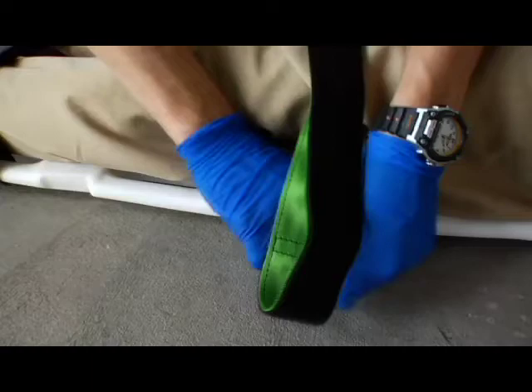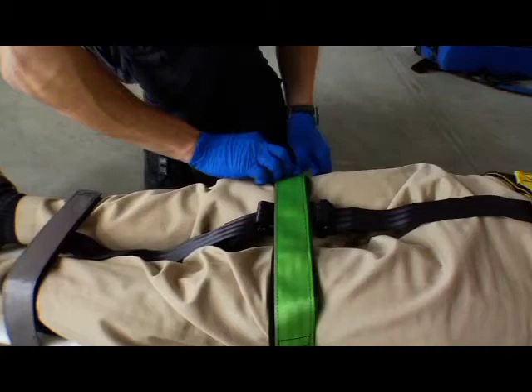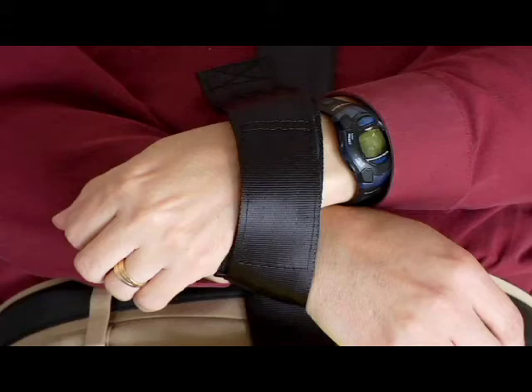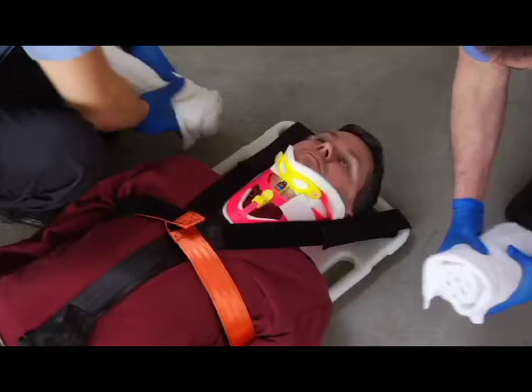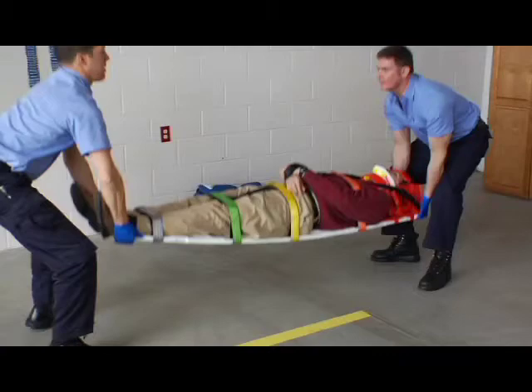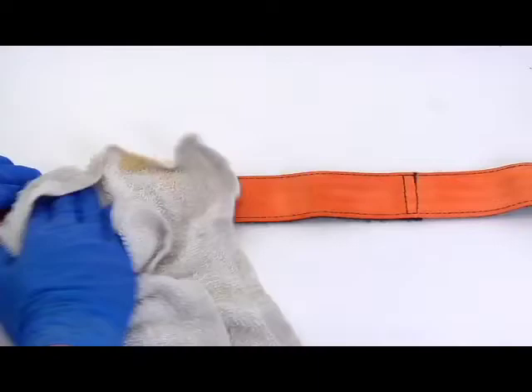To secure each strap, feed it through a handhold or other fastening point on the transport device. Bring the strap around the fastening point and press the strap onto itself to secure the hook and loop fastening material. You can secure the patient's wrists at their side using the pelvic strap or on top of the pelvis using the wrist restraint. Snug the V-Strap across the patient's shoulders. As needed, place padding such as rolled blankets or towels to fill gaps between the shoulders and straps. Follow approved emergency patient handling procedures to lift and transport the patient in a horizontal position only.